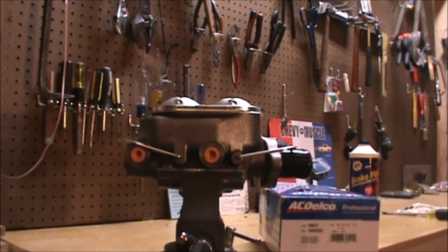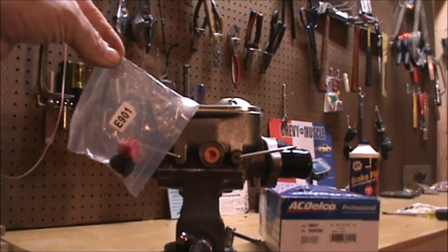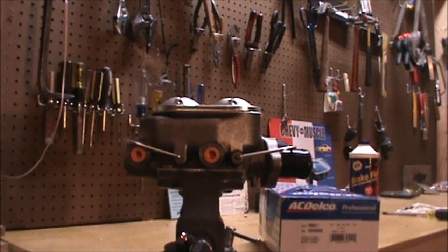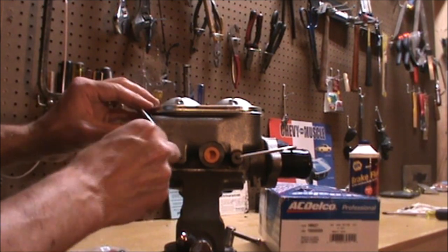It's installed in the vise. There are two different methods for bench bleeding and we're going to use the first method. Included in the box are two plugs, and we will install these plugs as part of the process and then pressurize against them.